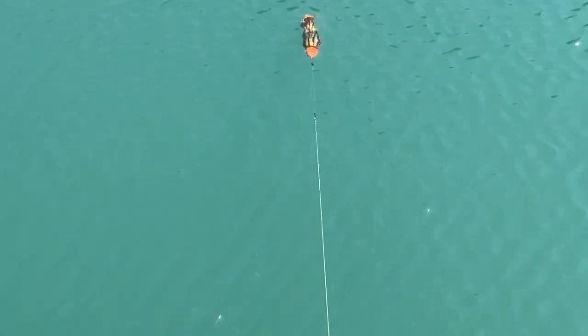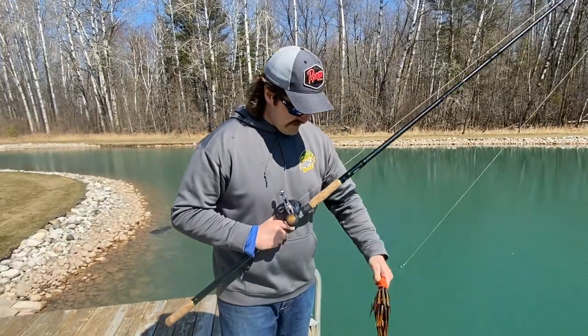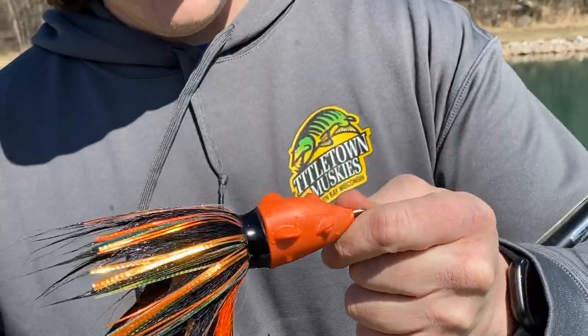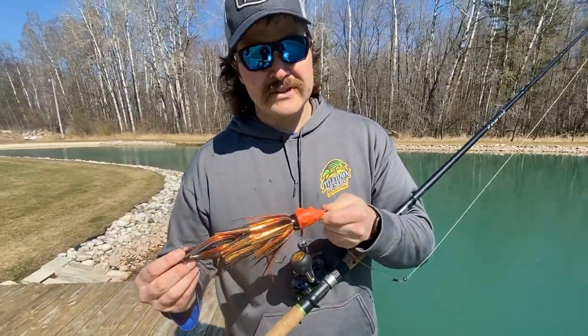Mix it up a little — do some fast twitches and let it sink, then the long pull and let it sink. Going back to that Muskie Road Rules podcast, Greg Thomas was just geeking out the whole time when he talked to Brian. He pointed out that it's got ears — he says it's the only muskie bait that's got ears, and he thinks that's why muskies like to eat it. I'm not sure if that's the answer, but can't hurt, right?